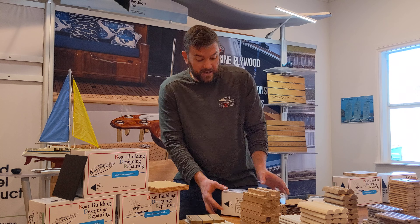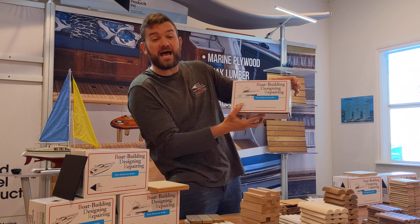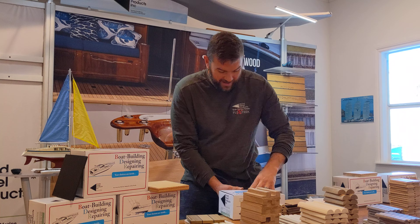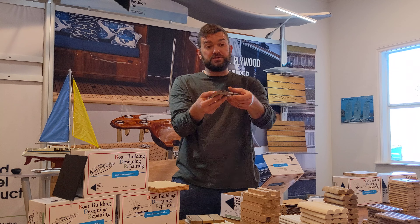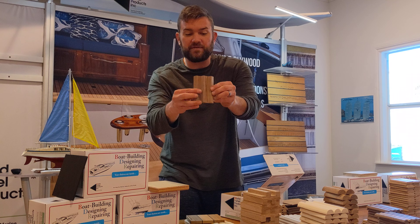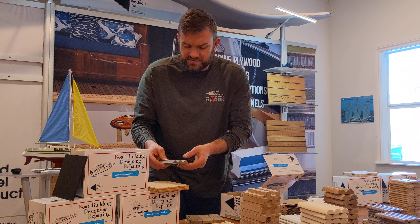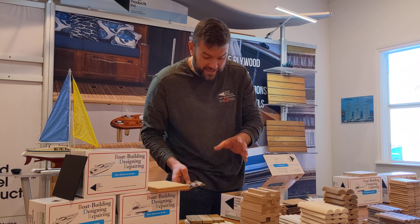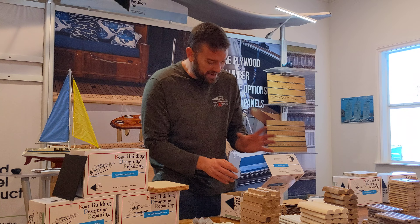Opening up the sample box — nice and heavy. Very cool little boat building and designing repair kit here. We've got a tambour, which you see in front of me here. Different styles of adding accents or depth to different projects — tambours, wraparounds, drawer fronts, slide ups. This stuff is so awesome.